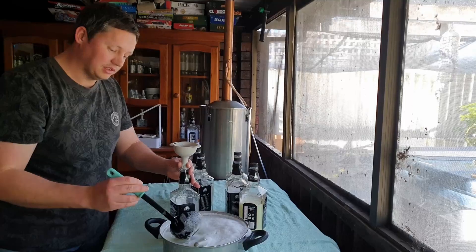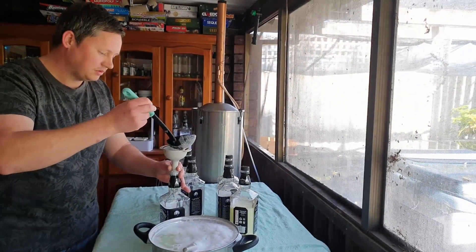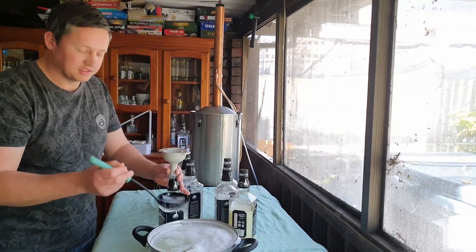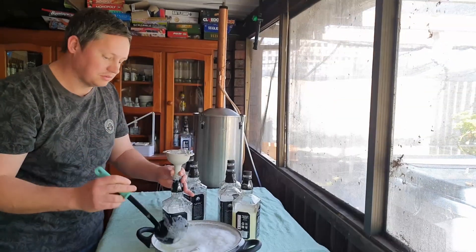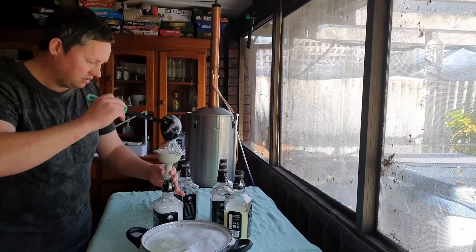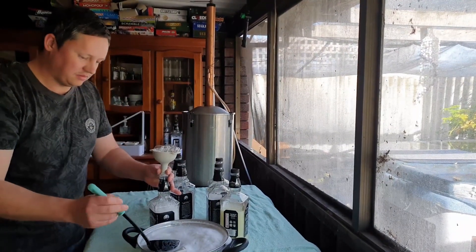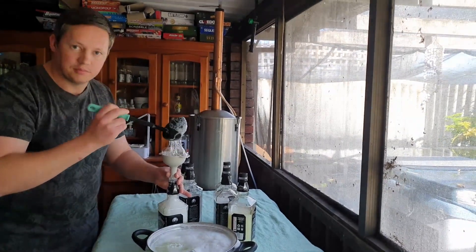This stuff is really nice to use. I take a bottle with me to work because I work away, and it's a lot nicer than the bars of soap you generally find in hotels, motels, and campsites. Because it's got the rosemary oil and almond oil, the skin doesn't dry out from the water.